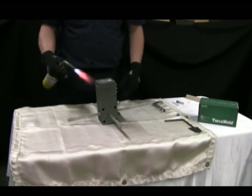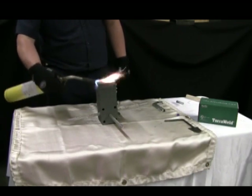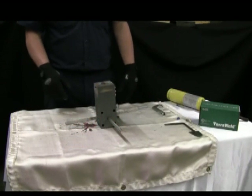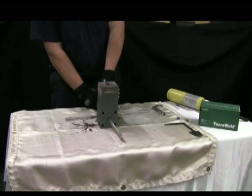Use the flint igniter or torch to light the starter material. Wait at least 30 seconds for liquid metal to set, then open the mold to release the connection.